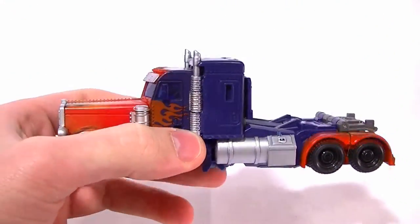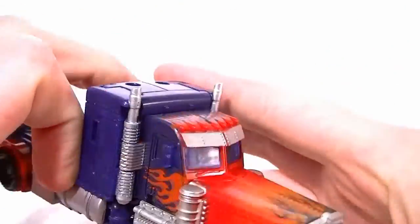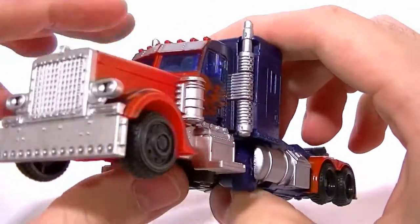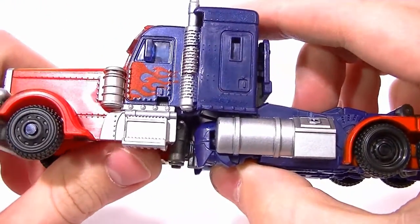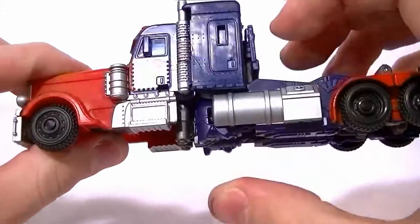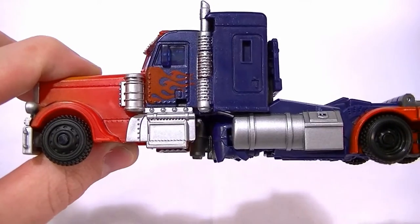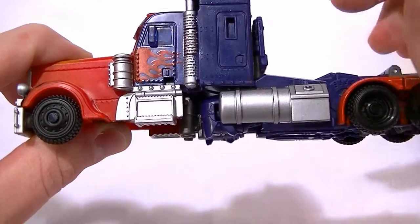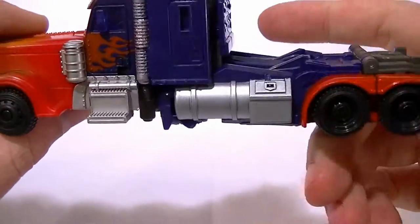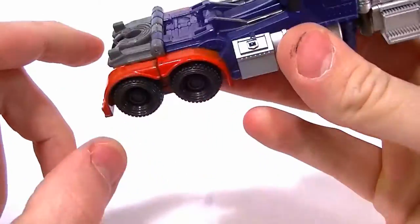The smokestacks are a little bit short in my opinion — they could definitely be a little bit taller. I wouldn't mind having clear windows on there, but the blue is okay and they are translucent, so it's not too bad. All the silver parts are silver, which is a big plus. I'm pretty sure there are supposed to be flames painted on there from the movie, and it'd be nice if they were included. There's no fire on the rear wheel well either, which would be a nice addition.